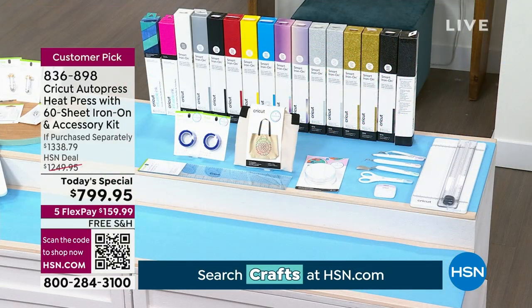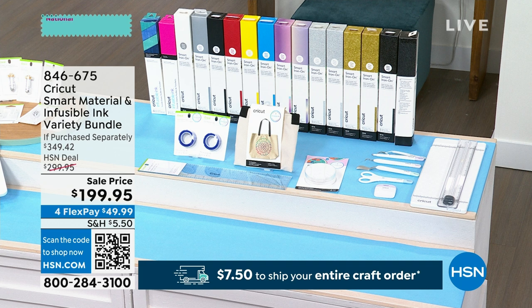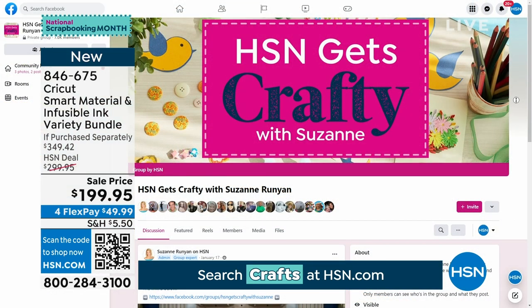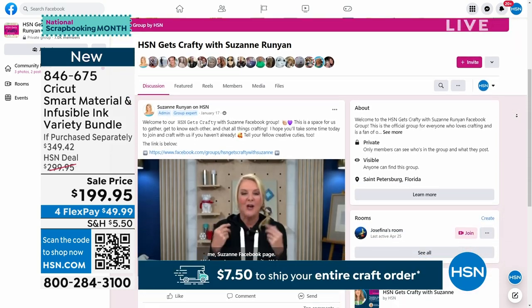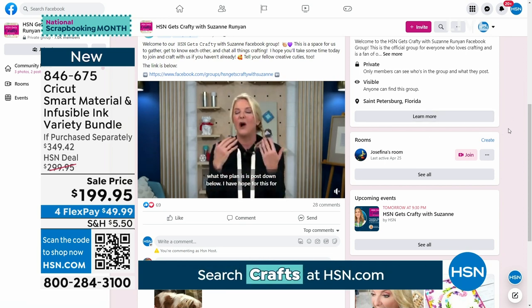I want to talk about the variety bundle real quick — you guys jumped all over it. Absolutely would not miss out on this because it is huge. This is a combination of tons of smart materials and you get infusible ink, an entire invaluable tool set, and so much more. It's actually a $349 package for under $200 — that's $149 off retail. I have about 200 left. Those will not be here all day long.